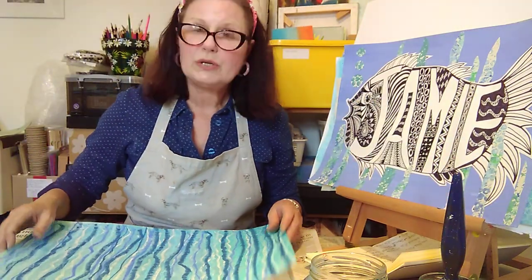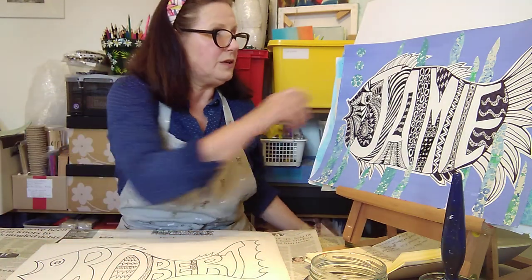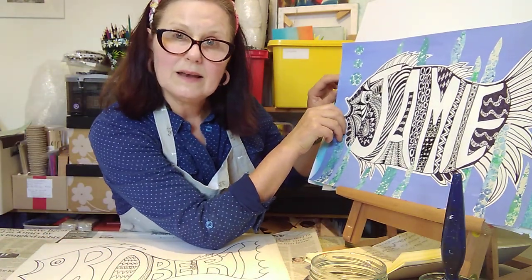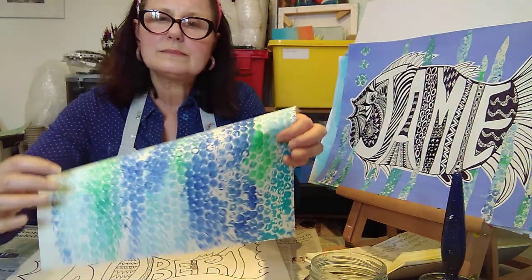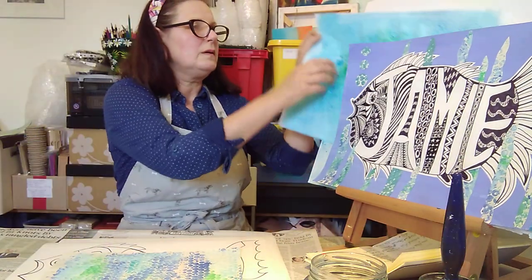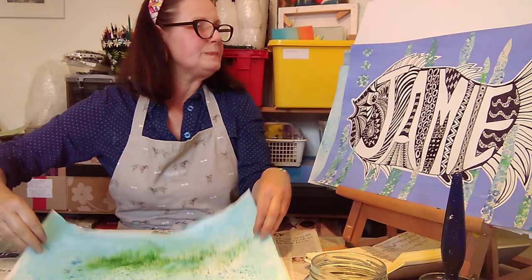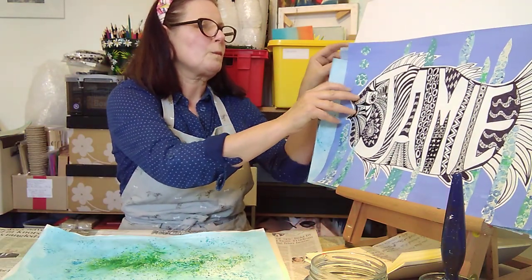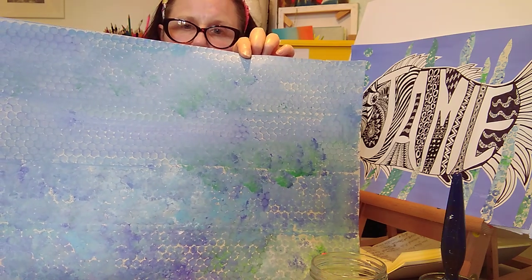Moving on to the papers that you can use — I've thought of a few different papers that you can colour: bubble wrap printing, brush-o paper, and stencil printed paper.